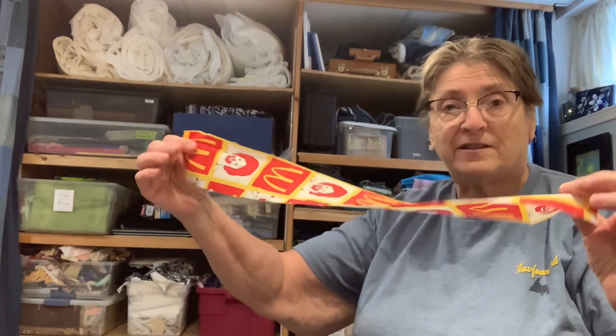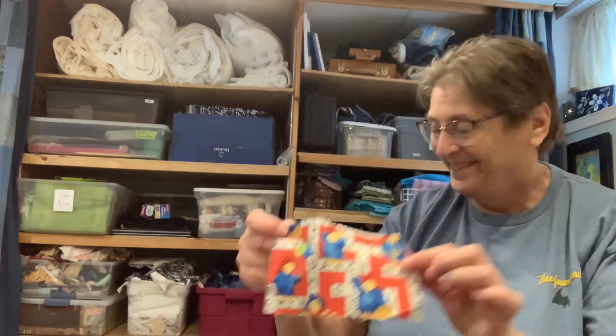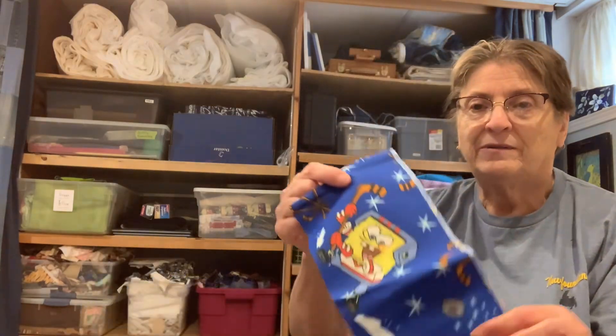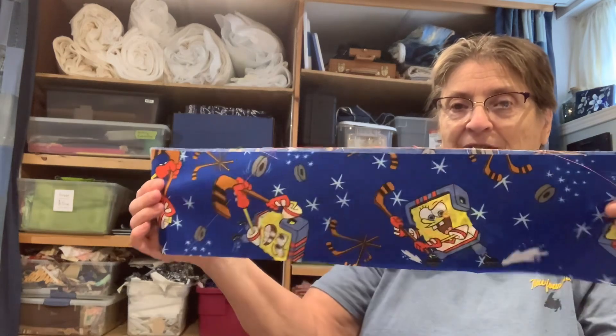Quite often there are strips or themes of things that I collect, and one of the things I was looking at today was things that are sort of kid-friendly — kind of odd kid-friendly things. I have a strip. That's it, that's all I have of that. I have a little square. I have some pumpkins. And what else is here? SpongeBob. But there's not much of any of these things.